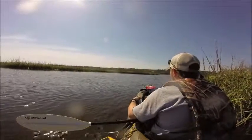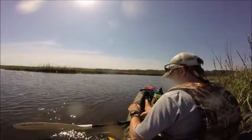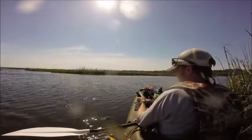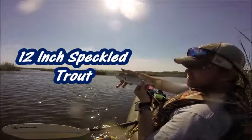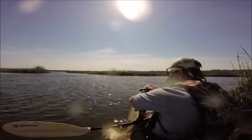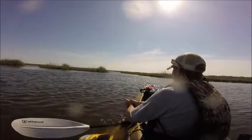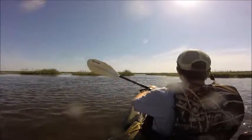He kind of jerked it — I thought he might have been on there but he wasn't. So you see me lay my rod down, drop it for a second, and then he came back and grabbed it. So like I was saying, I'm using a white chartreuse gulp shrimp. Most of the time I use some Procure shrimp gel with it just for scent, but today I didn't have any so I was just using the gulp shrimp alone.